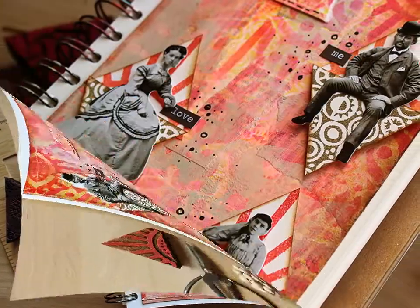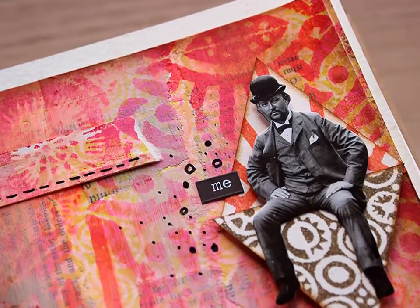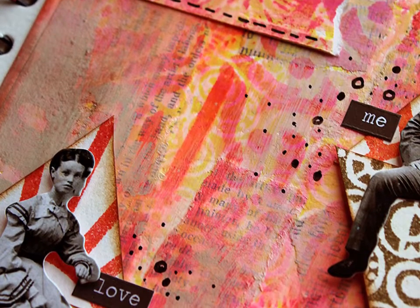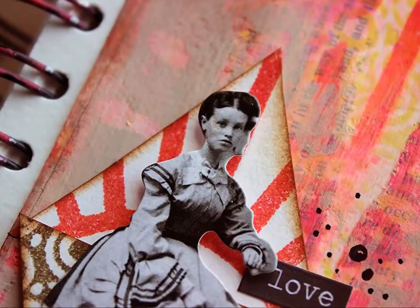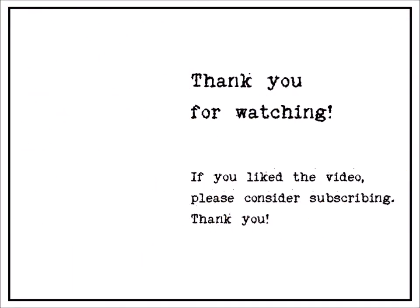So there you have it — my little triangle inspired art journal page with a really vibrant background that needed to be toned down. Thank you so much for watching. I hope you enjoyed this little video, and I'll be seeing you next month with another Natalie's Creative Squad project. Thank you. Bye.